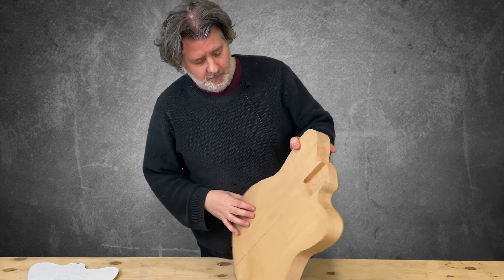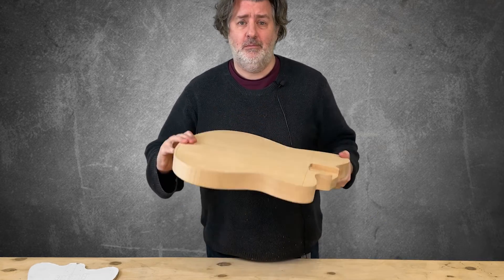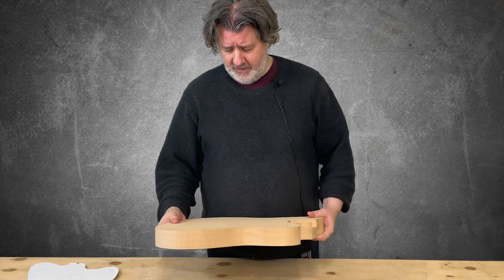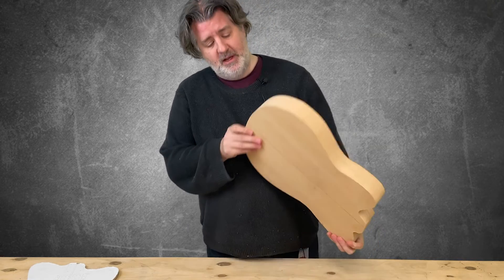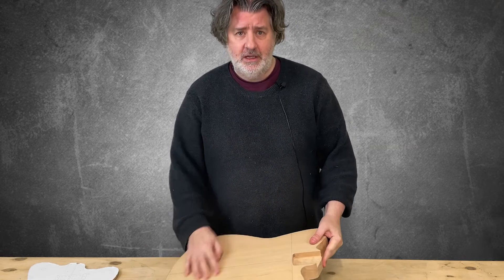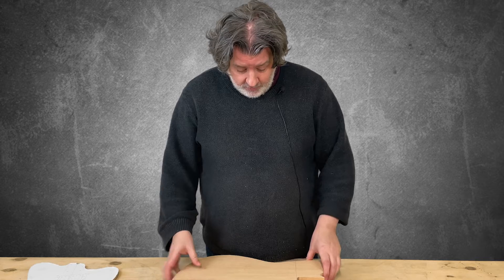The body blank is done. Alder is incredibly dull looking — Fender make most of their guitars out of alder, Telecasters and Stratocasters and such, but they usually paint them. It's normally loads of pieces of ugly alder glued together, painted, and lacquered. It's cheap, relatively speaking. I don't want a boring guitar.